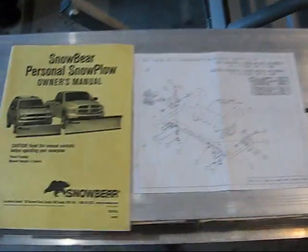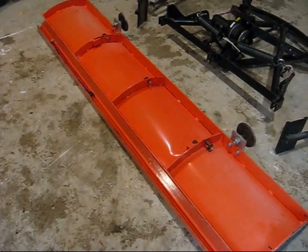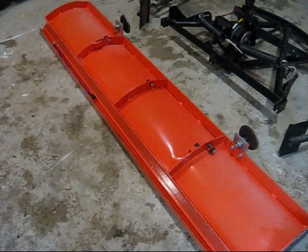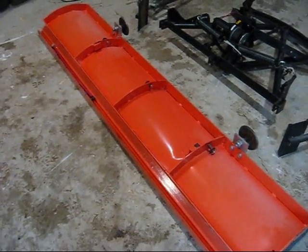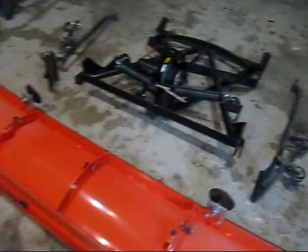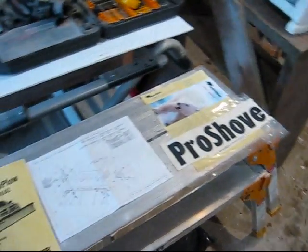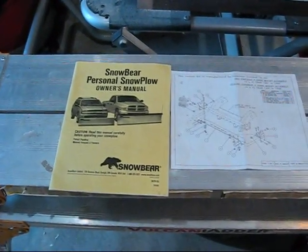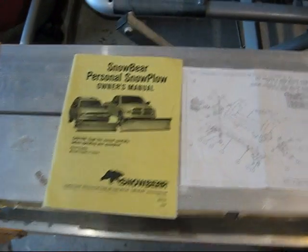So what you do, essentially, is you go in and purchase the plow. I got mine at Walmart, and with that comes this big contraption here. Then you contact Snowbear at their 1-800 number, tell them what type of vehicle you have, and they send you the bracketry.